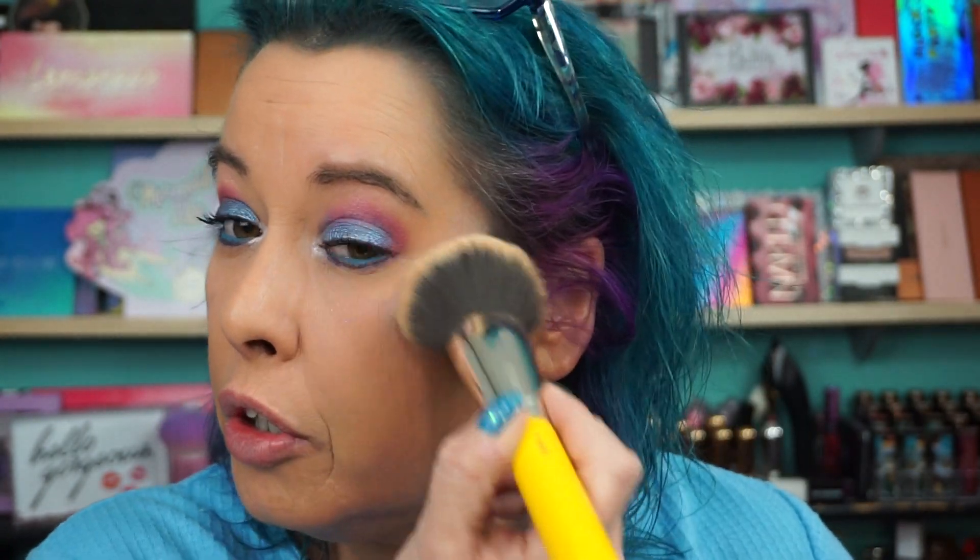Wow, girls, calm down over there — freaking mommy out. Okay, the blue one is a little dark. Foundation brush, just gonna dab it over and it'll take a little bit of that down. Yes, Shyla, I hear you — there we go.